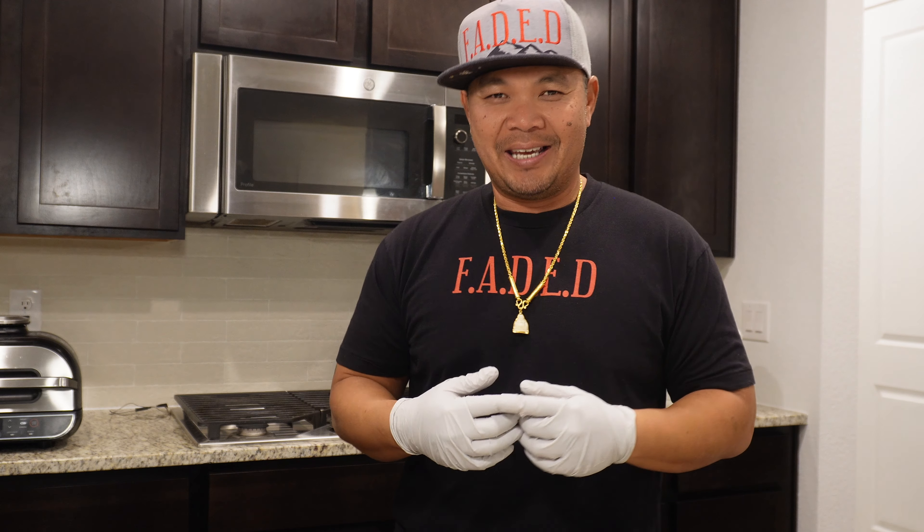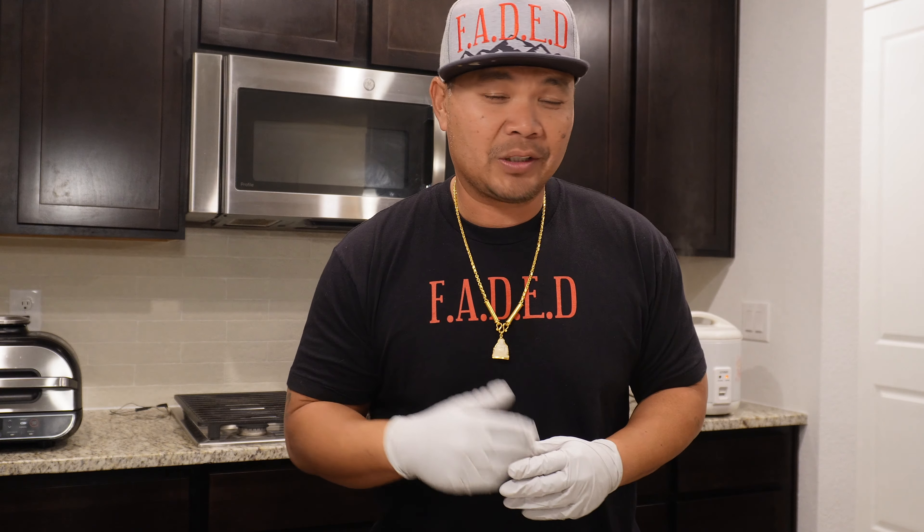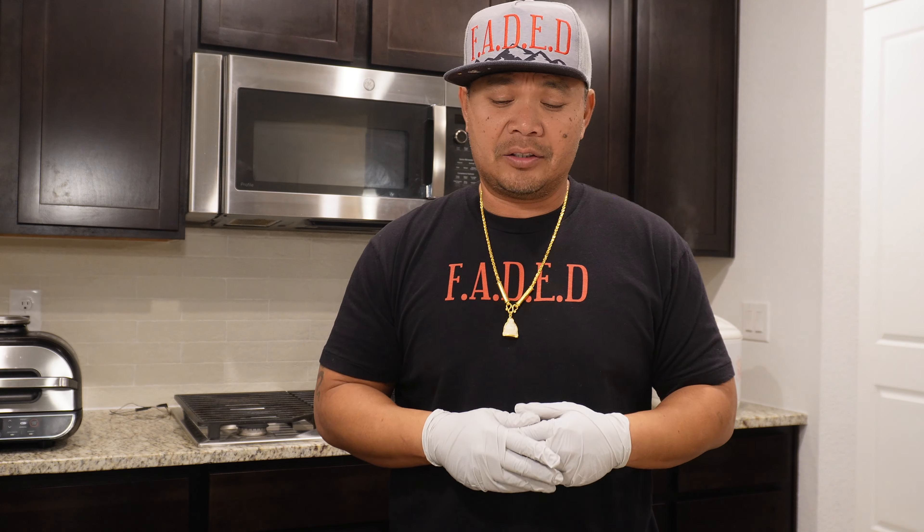What's going on everybody? Big D here from the Faded Channel and we are making fish tacos today. Specifically, spicy Asian style fish tacos. All right folks, I know tacos weren't invented in Asia, but we're just gonna give it an Asian flair, right?